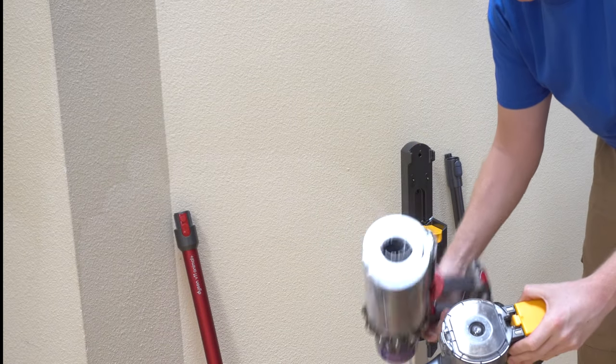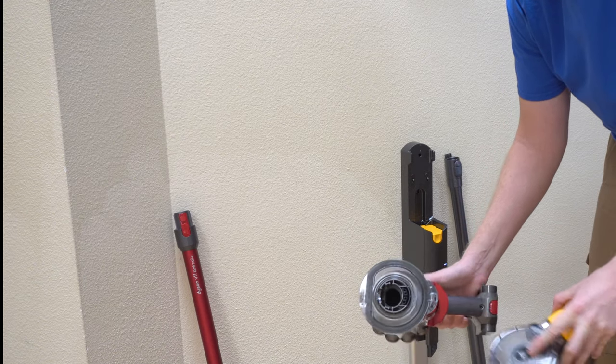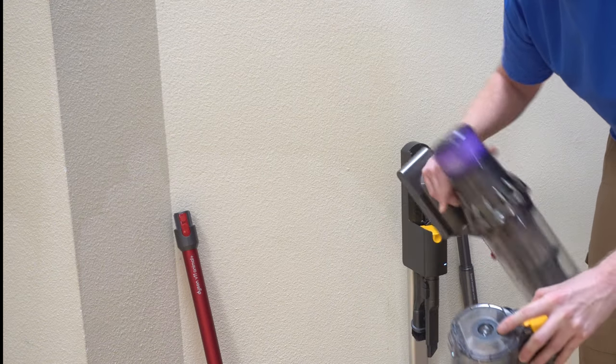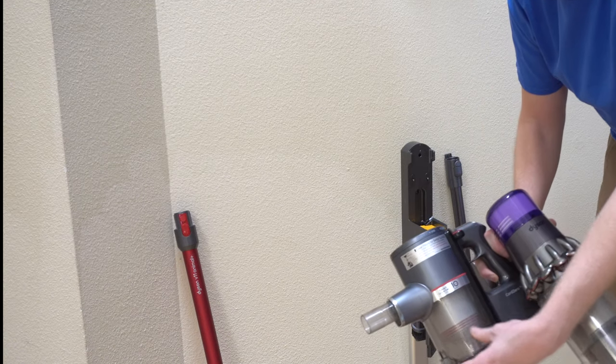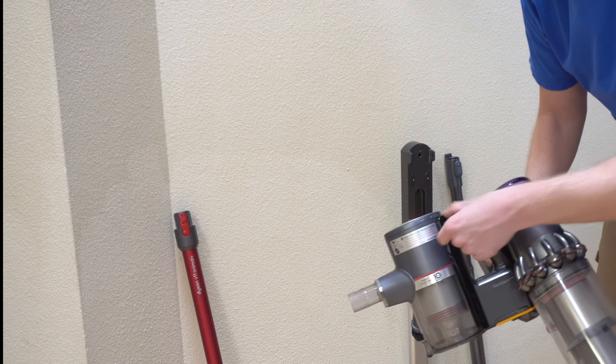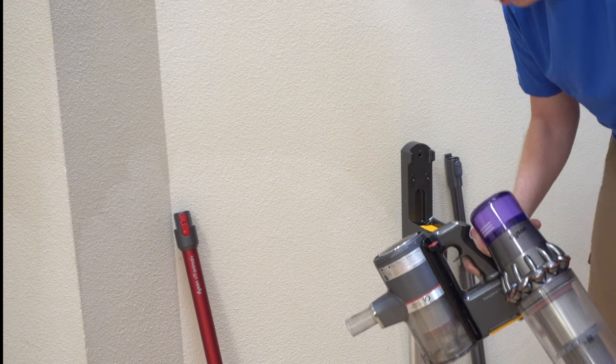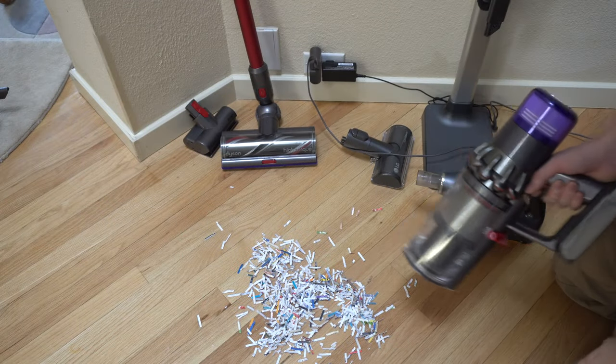The bin on the Dyson, because the intake is actually going up through the center, is actually smaller than you would think. And because the LG has it going through the top, the bin is larger than you would think. Plus, LG does make compressor models where you can pack stuff down in the bin. We're going to show the difference in bin capacity here with some paper shreddings.